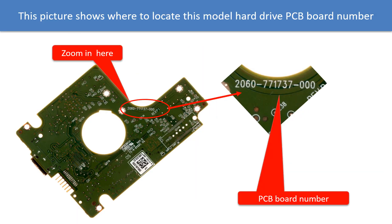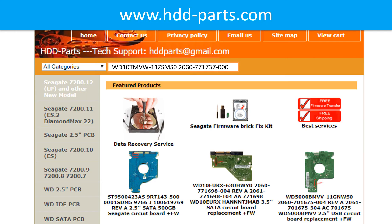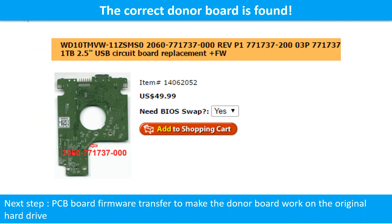Locate the hard drive PCB board number. Different brand names have different PCB boards, and the PCB board numbers are different. You may go to HDD-Parts.com to check out other brand name PCB board numbers. We use the hard drive model number, PCB board number, PCB board sticker number, and CPU number as references to search for the donor PCB board. Once we find the correct donor PCB board, that is only the first step — the next step is we have to do the PCB board firmware transfer to make the donor board work on the original hard drive.